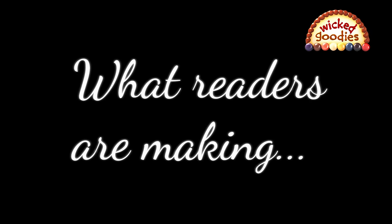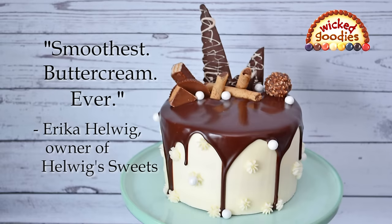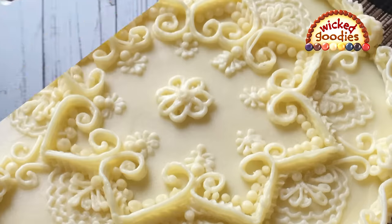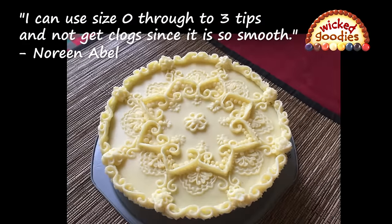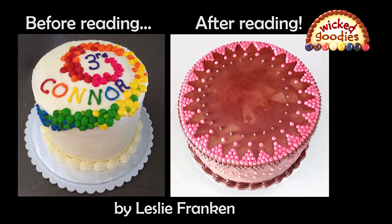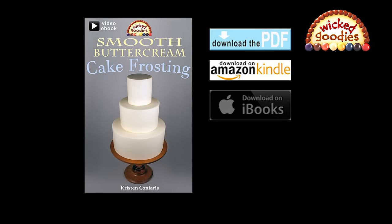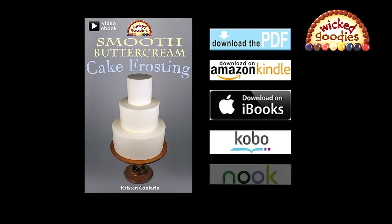Here's a look at what some fabulous readers of this book have made. Smooth Buttercream Cake Frosting is a 70-page e-book with private YouTube links to 30 minutes of video tutorials. Check out a full list of the book's content below.